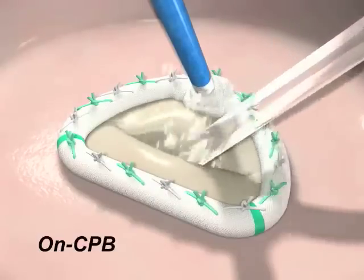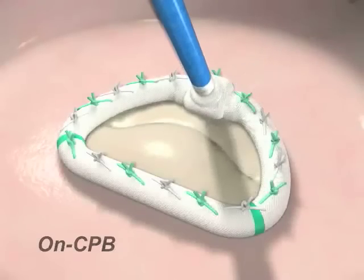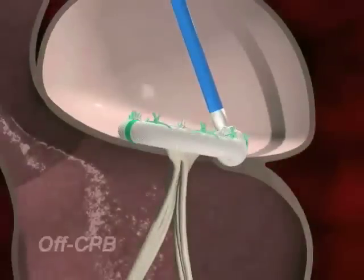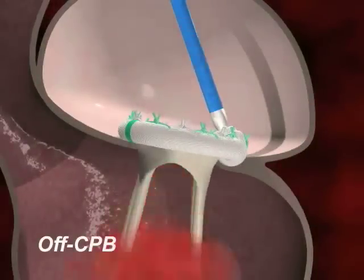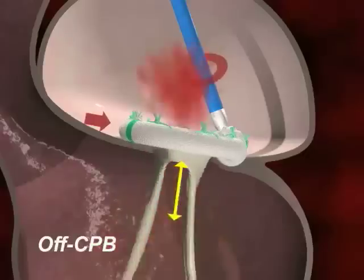Leaving the adjustment tool in place, the left atrium is closed and the heart is taken off cardiopulmonary bypass. Echocardiography is used to evaluate for any residual regurgitation or insufficient coaptation of the valve leaflets. Adjustments to the size of the ring can be made off pump on the beating heart.